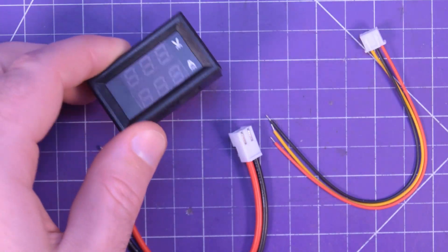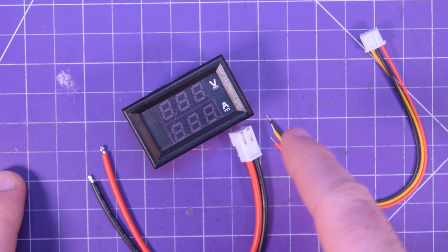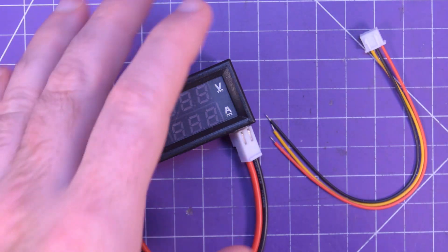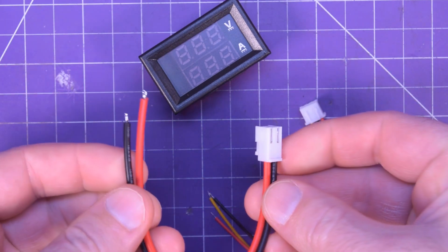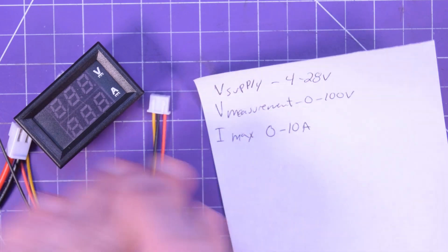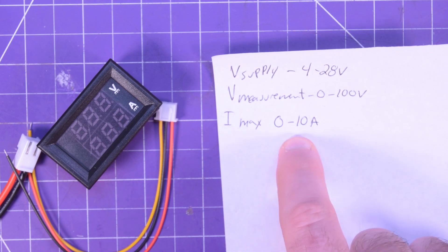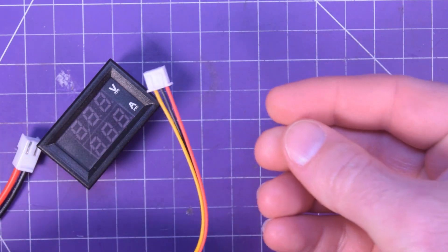Today I want to talk about these little panel meters that you can get fairly cheap on AliExpress. They come in different flavors — if you follow the affiliate links in the description, you'll find a listing to a whole bunch. This one specifically measures up to 100 volts and up to 10 amps. The supply voltage is 4 to 28 volts, and the measurement range is 0 to 100 volts and 0 to 10 amps. The supply and measurement might be a bit confusing considering there are only three wires.